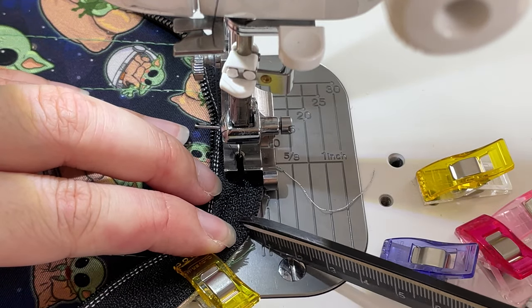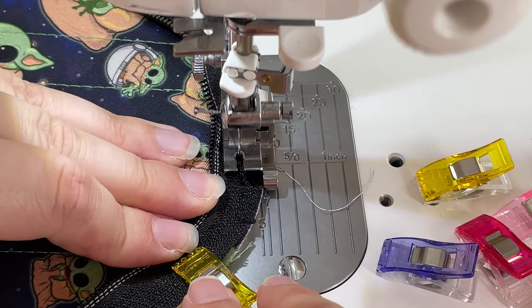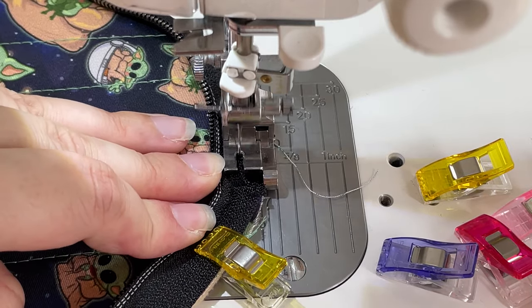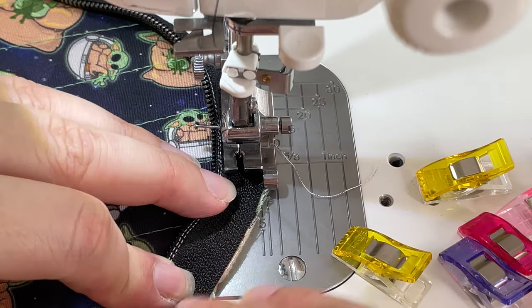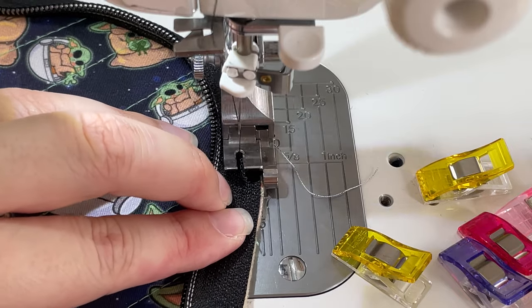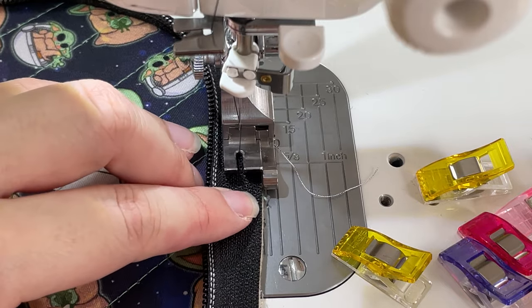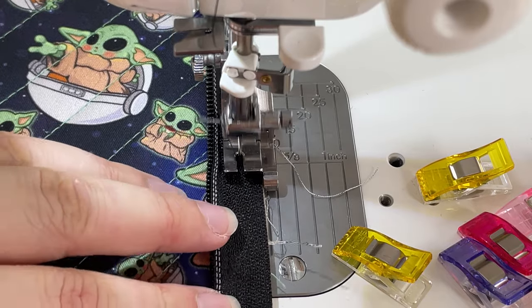Same thing here — I think I was a little stingy. Don't be stingy with your snips, people! If you have a good quality zipper tape it will definitely hold up despite the snips.